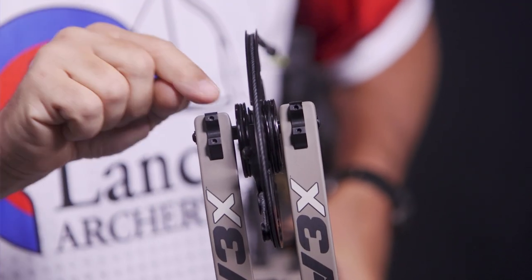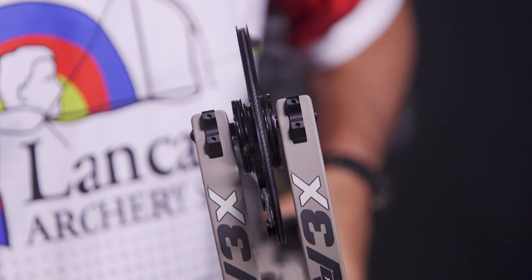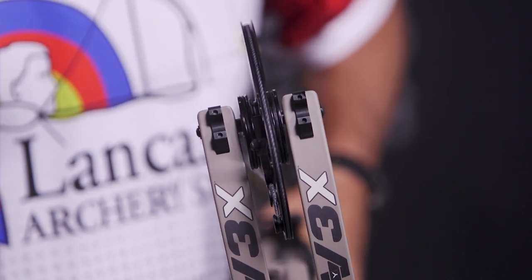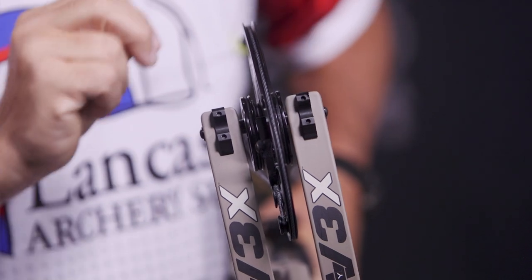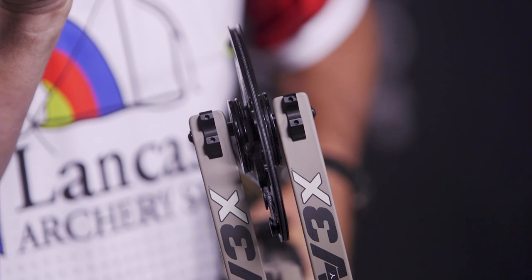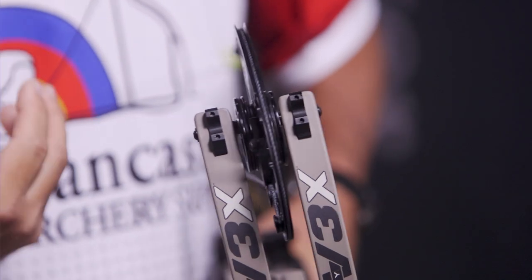You can see on this side of the cam and on this side of the cam there's a little black circle in the very center — that's basically one of these top hats, a spacer. You can see my spacer on this side of the cam is thicker than on the other side. If I change those around, I'm moving my cam left and right.